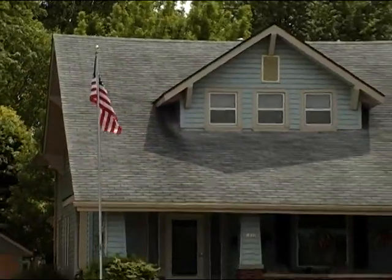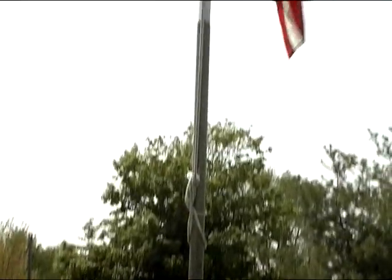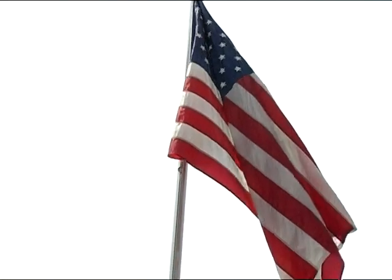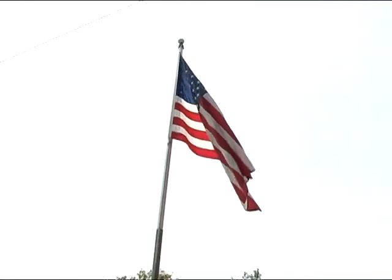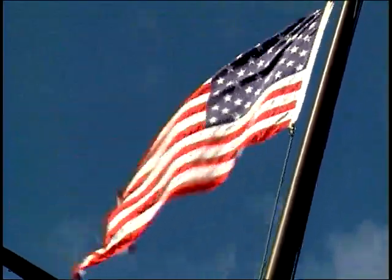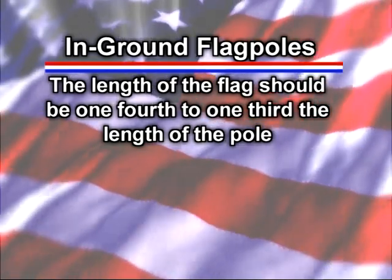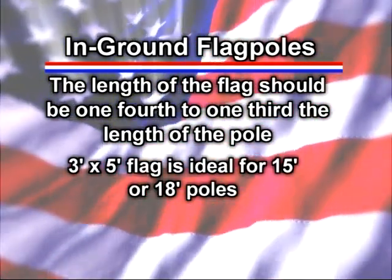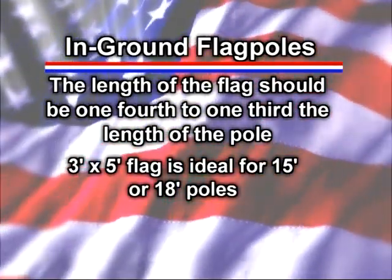Now let's look at inground flagpoles. Some inground poles are designed to be permanently installed in the ground, while others have a permanent base and a telescoping pole that can be removed and stored. The most popular inground flagpole sizes for home use are between 15 and 25 feet high. Some schools and businesses use taller poles, which require bigger flags. As a rule of thumb, the length of the flag should be one-fourth to one-third the length of the flagpole. For example, a three-foot by five-foot flag would be suitable for a 15-foot or 18-foot flagpole.